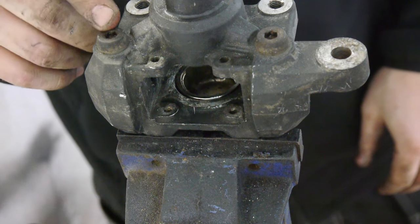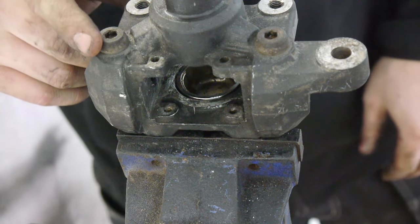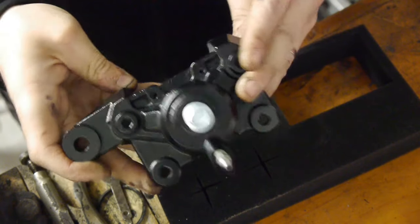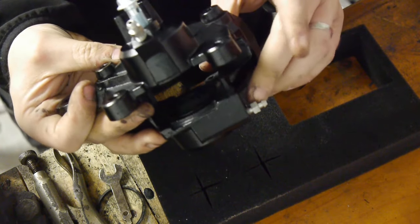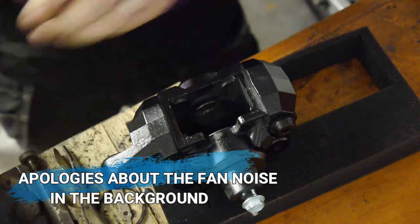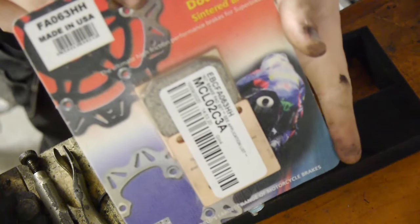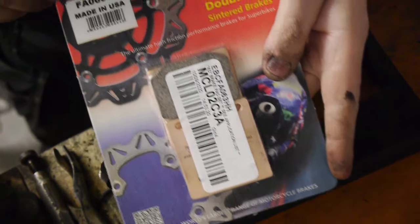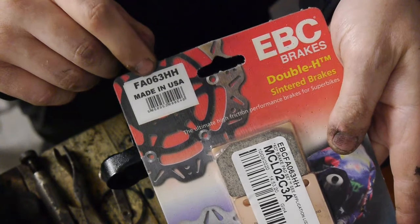Right now to get it painted and get the pads in, get it on the bike and get it bled. So that's the rear caliper all nicely painted. New zinc bleed nipples and a brand new zinc bleed banjo bolt. We just need to get the pads back in, and again we're going with the EBC double H sintered brake pads. This is the part number in case anyone needs to know.